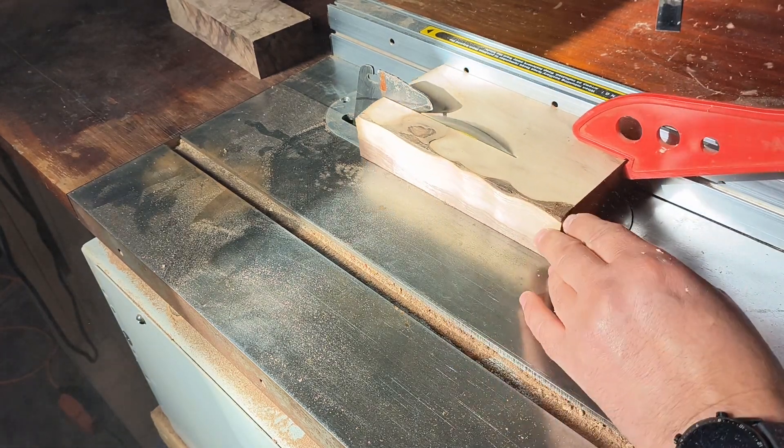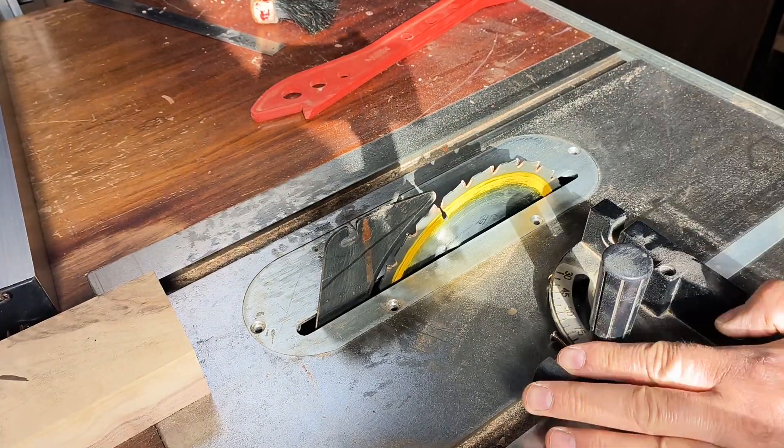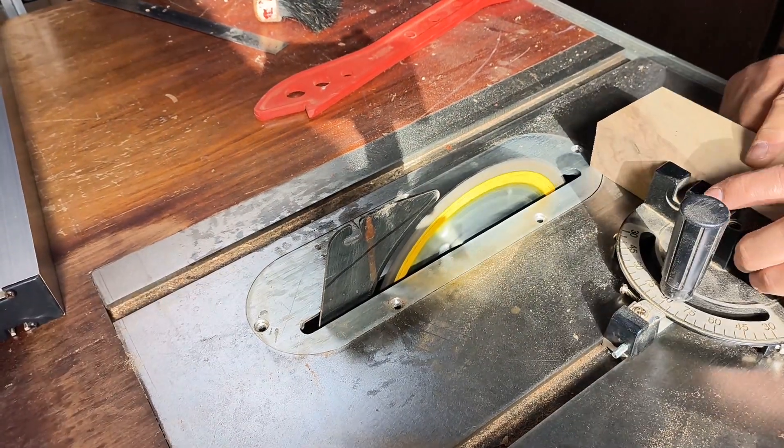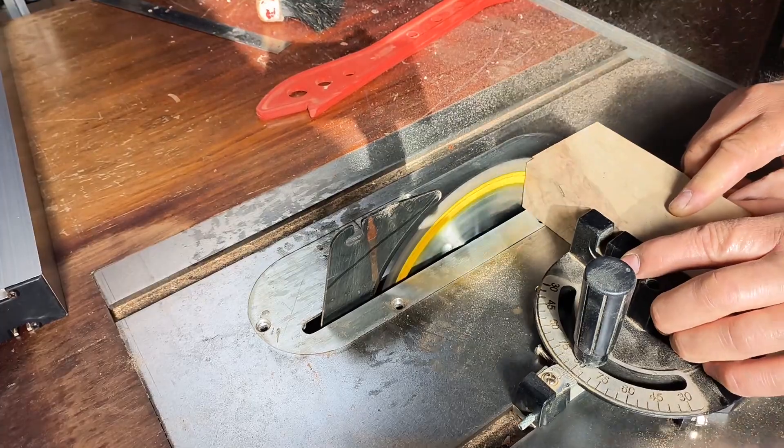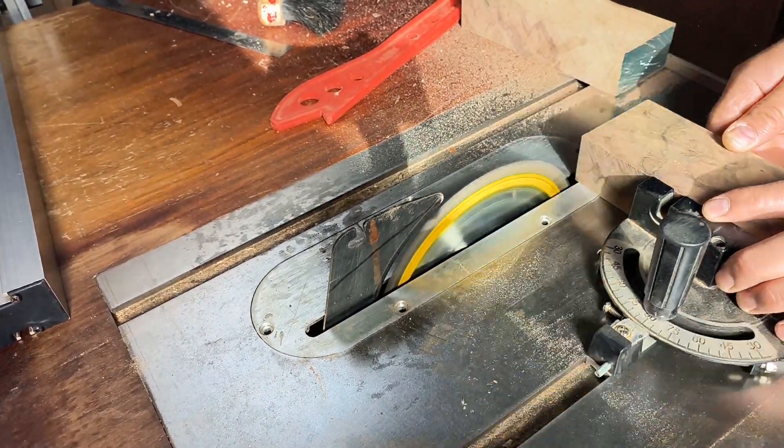And look, I'm using a push stick again. Now I'm removing the fence and installing the miter gauge ready for a cross cut. Here I'm cleaning up the edges before I cut the blocks down to final size.